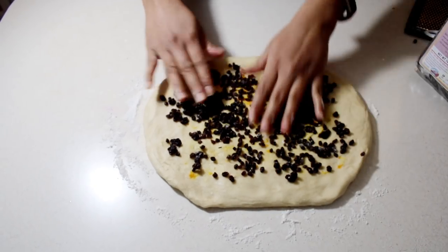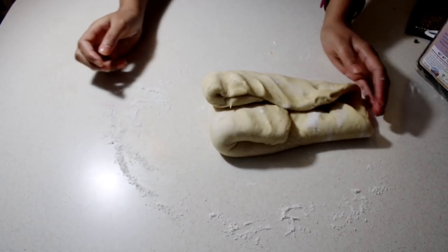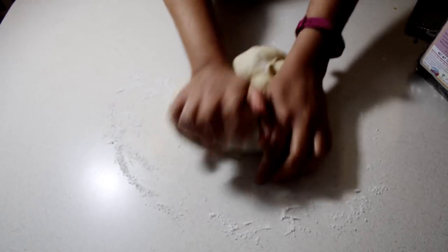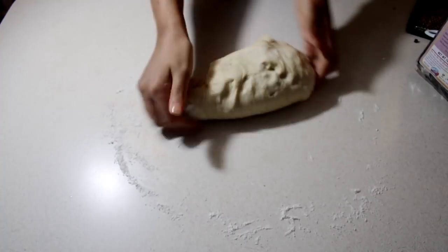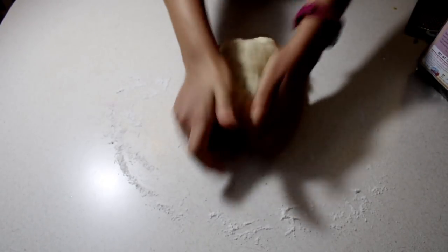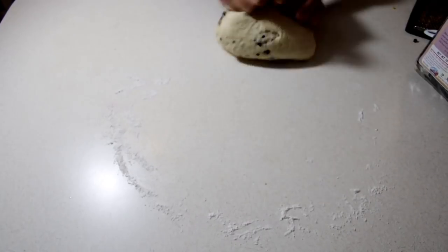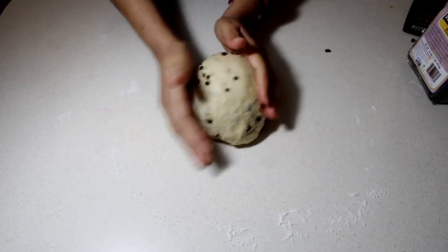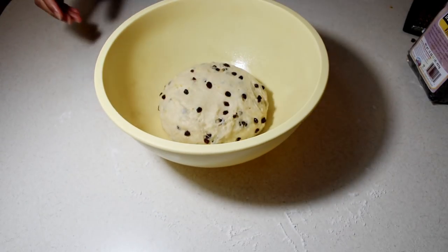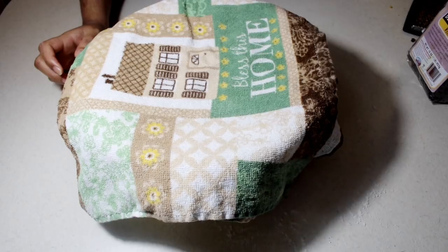Spread the currants out throughout the dough as evenly as possible, then start folding the dough — fold it in half and quarters to make sure everything is enclosed. Knead again for about two to three minutes until all those currants and orange zest are incorporated evenly throughout the dough. If any currants fall out, just stick them back in. Form it back into a ball, put it back in the bowl, cover with cling wrap and towel, and place in the warm area to rise again for another 45 minutes.